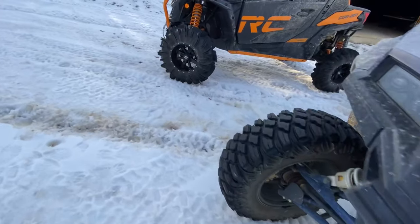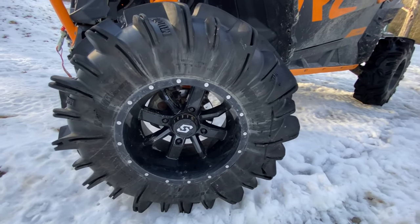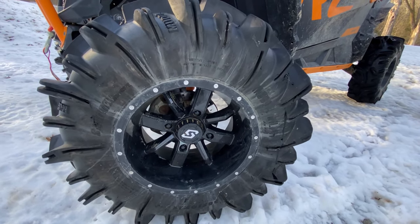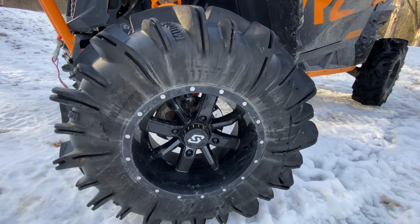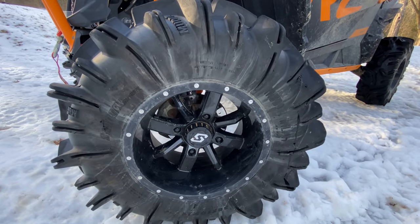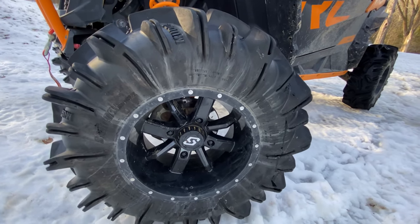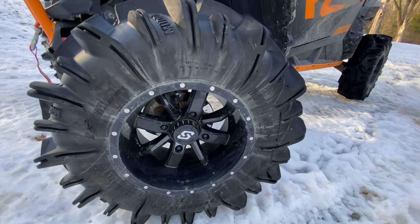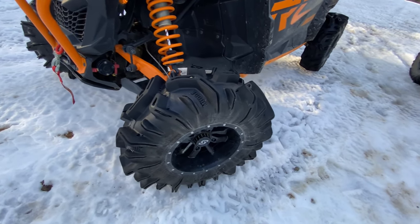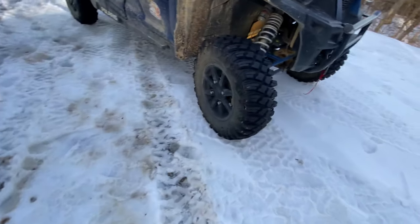Over here we have a 30-inch Mudda In Law, a Sedona tire. This tire is an 8-ply rated at 8 psi — Sedona rates their tires at lower air pressure with a more sturdy carcass. They track really well, flex good, and do a great job. The Mudda In Law is a pretty tough tire — we had it down to about 5 pounds. It's so robust and beefy you could let all the air out and it would still track and ride well without noticeably flexing.